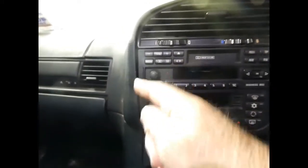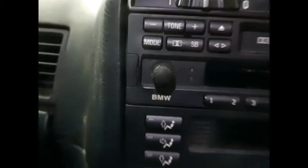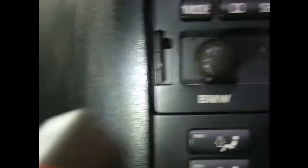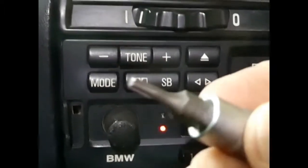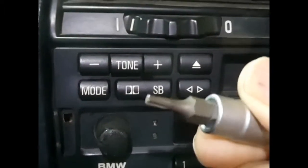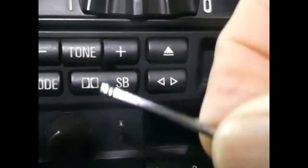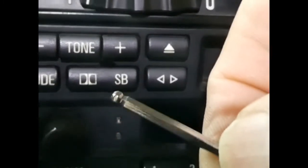Radio first. Flip back the little clips or little covers each side. Use a Torx T10 or a 2.5mm Allen key — a hex key. Both seem to fit and either one works.